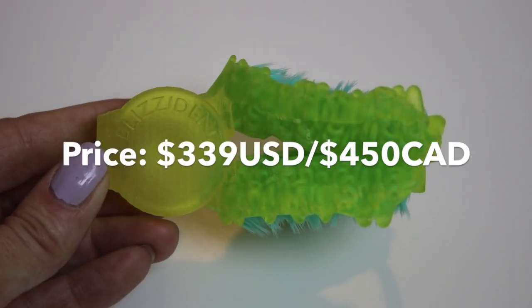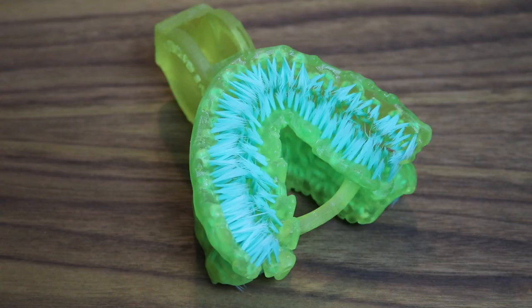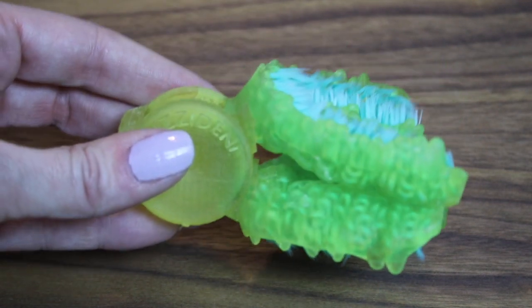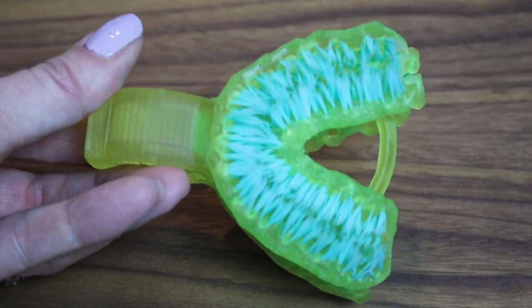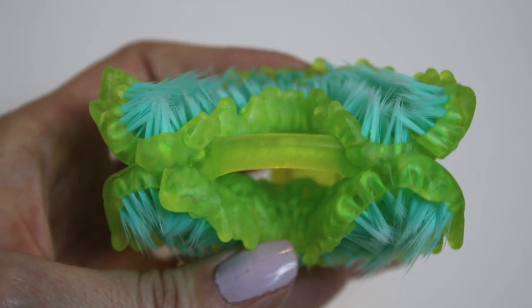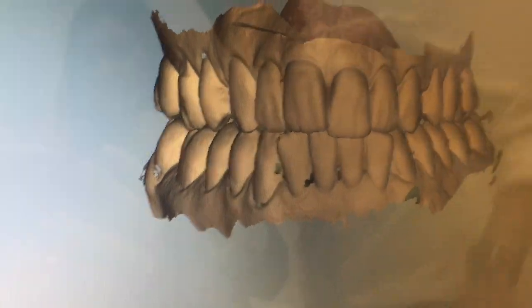The Blizzident toothbrush is not cheap. It costs $339 US or $450 Canadian and it's recommended you replace it once a year. Replacement brushes cost about $170 US or $220 Canadian since they already have your teeth on file. There's also the cost of those 3D scans, which can go from about $75 to $150 or more depending on the dentist.